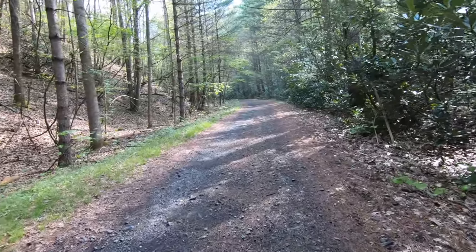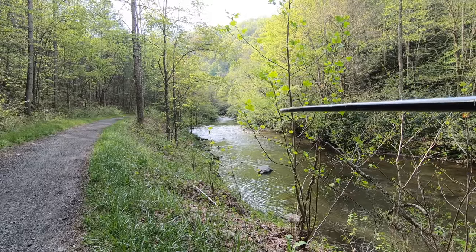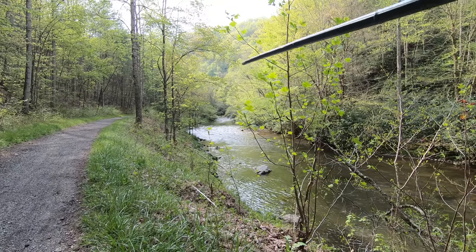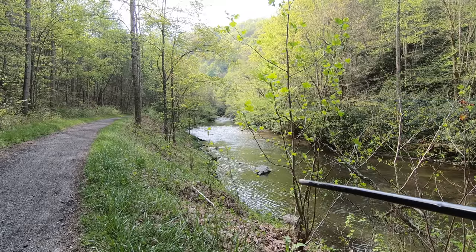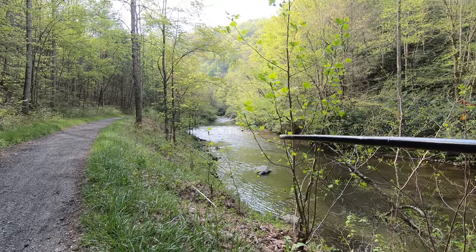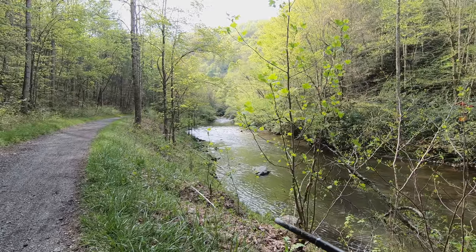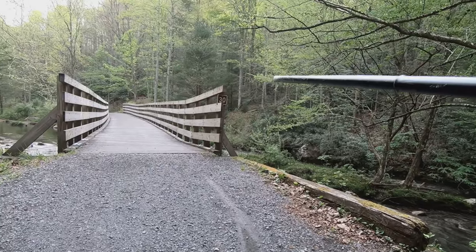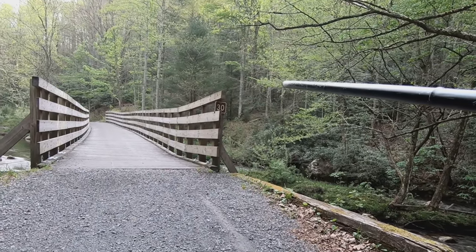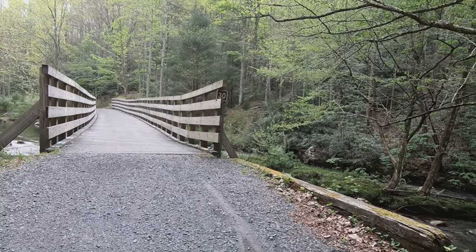Let's go get some fish! Check that out - that's nice water. The higher up you go, the narrower White Top becomes. What I like to do is bike in at least a mile to get away from pressure at the trailhead, then start fishing. Each bridge is numbered and you can use that to understand where you are on the trail, and as a reference for where to come back when you start catching fish.